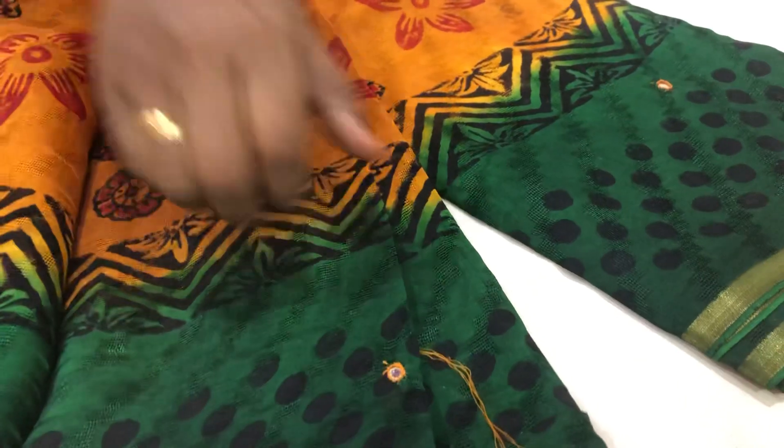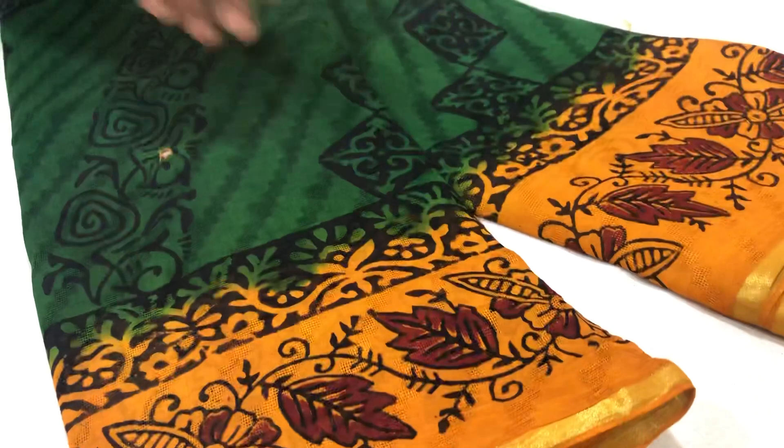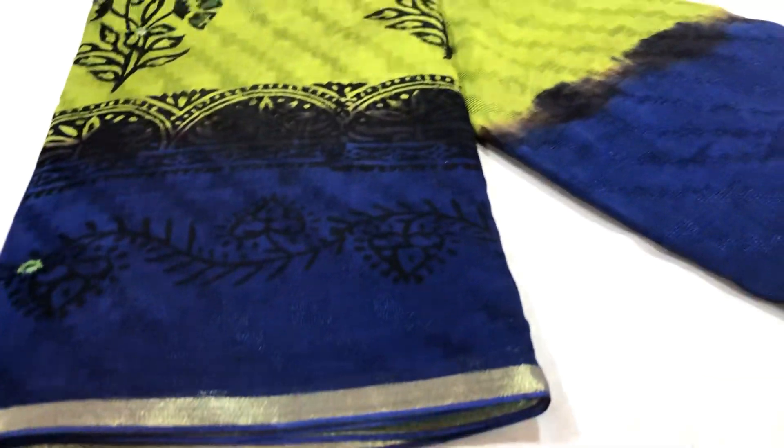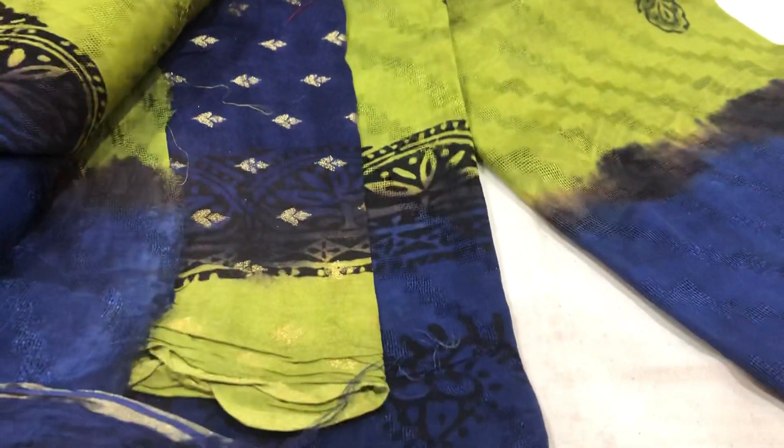This is a bottle green combination. The sari is very light and washable. Pink color with green border — this is a leaf green. And a butter green with a blouse. This is a contrast blouse, light and soft. This is a green and royal blue combination.